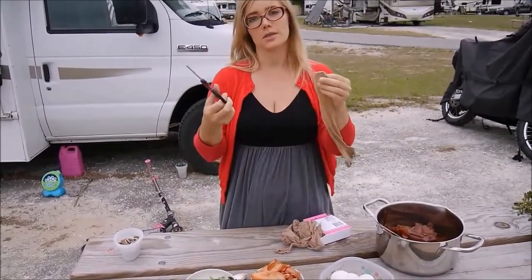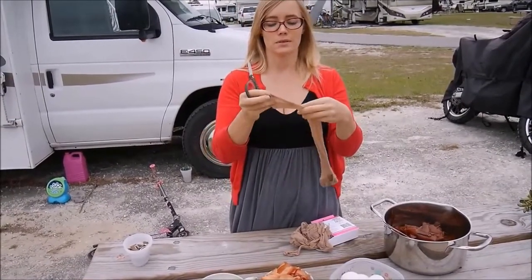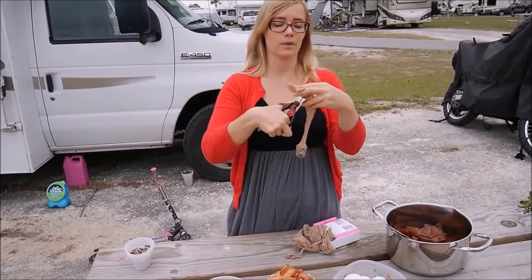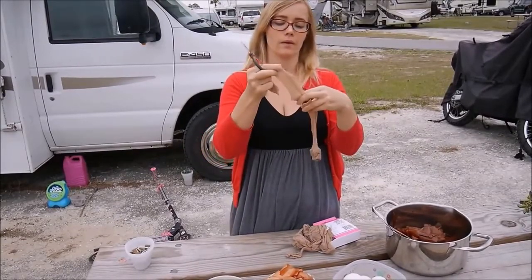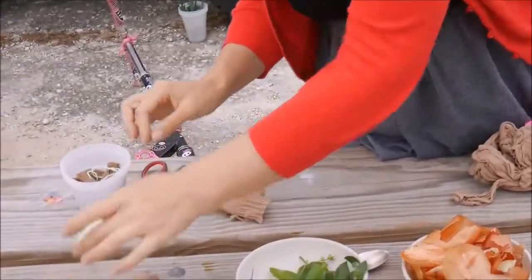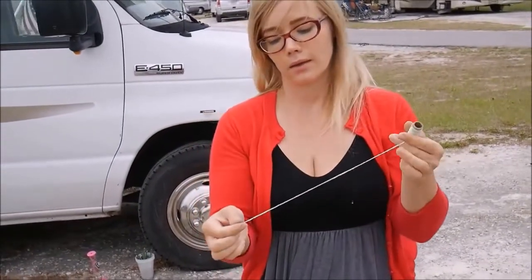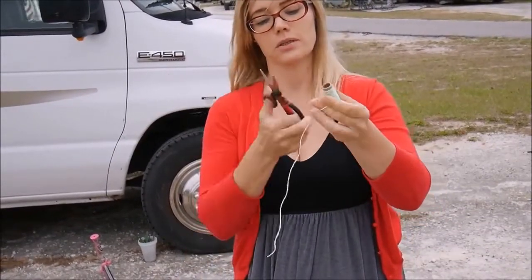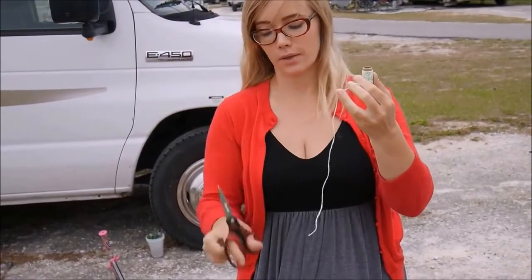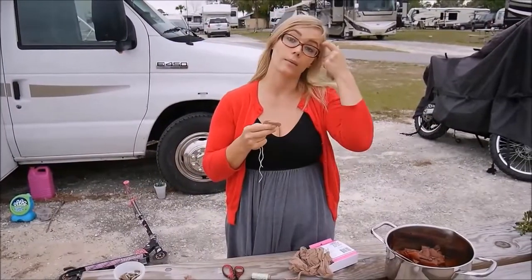What I do is take the scissors and cut the stockings in pieces like this big. I cut them in pieces and take a thread, and cut the thread in pieces too. First we have to make the little bags.